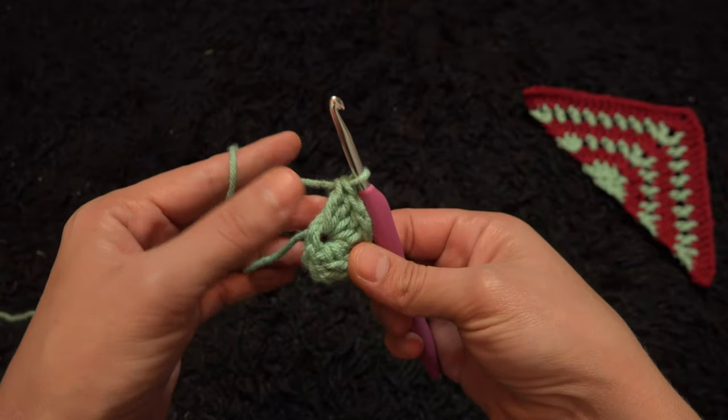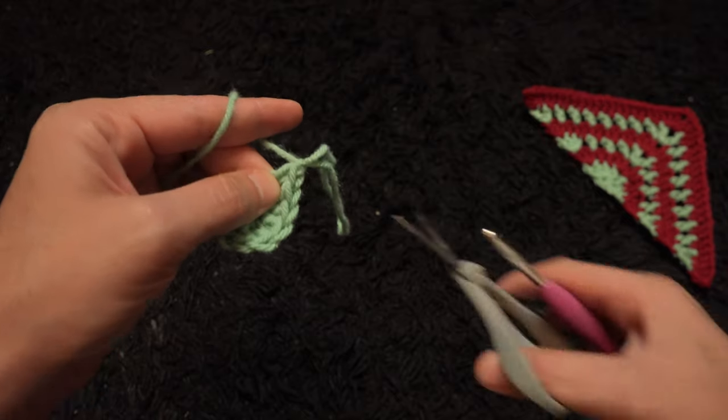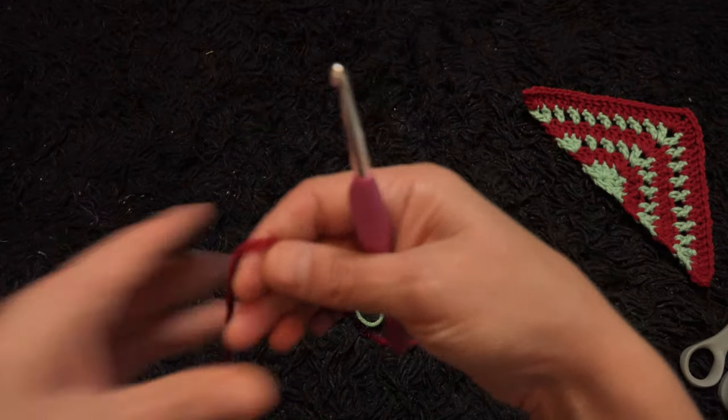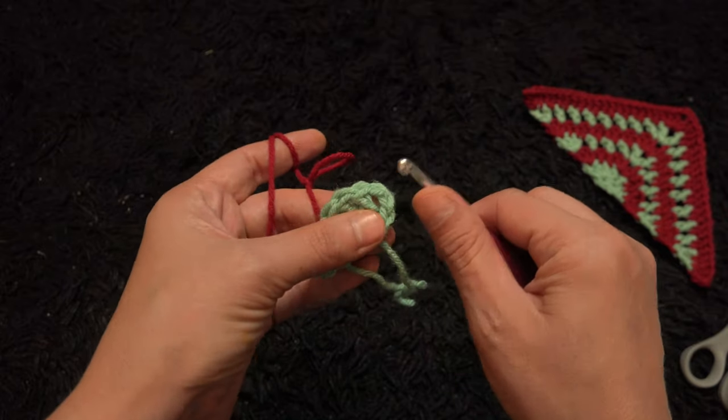Now that we have 7 double crochets, I'll chain 1, then I'll cut this yarn. This completes row 1. Now for row 2 I'll use yarn in a different color.